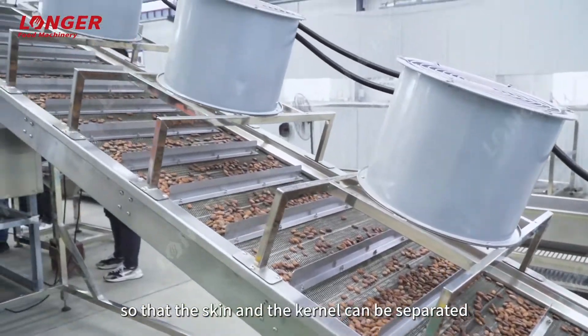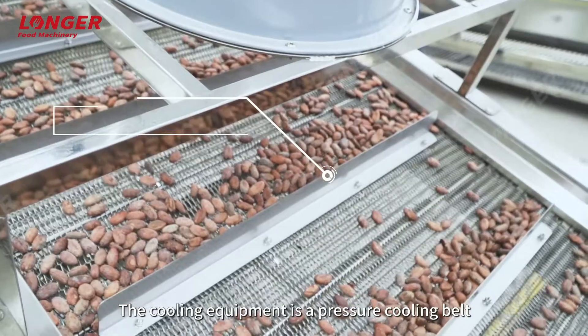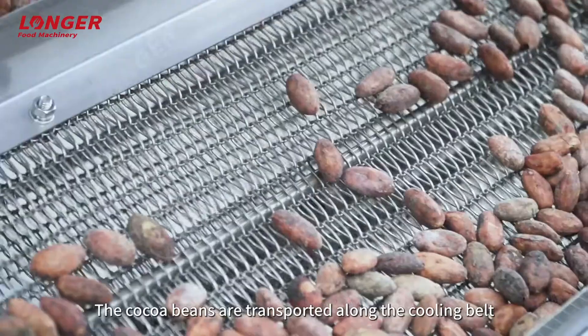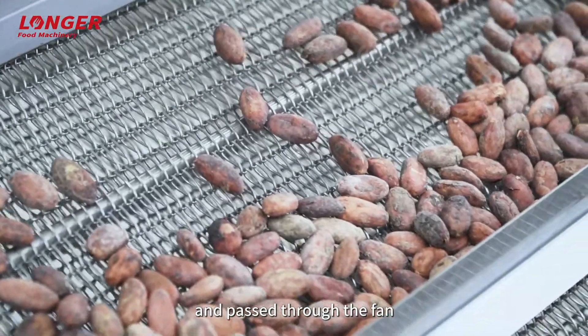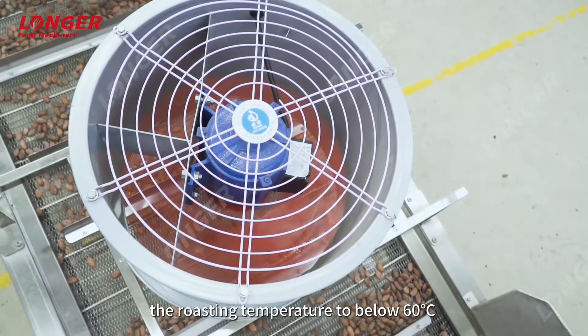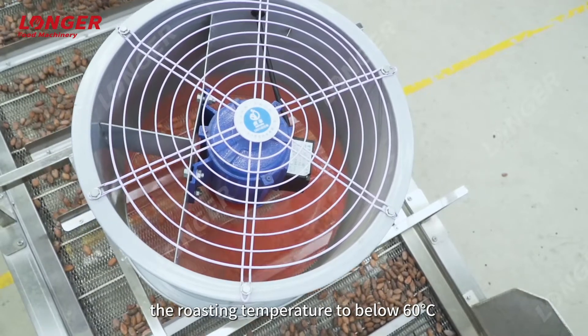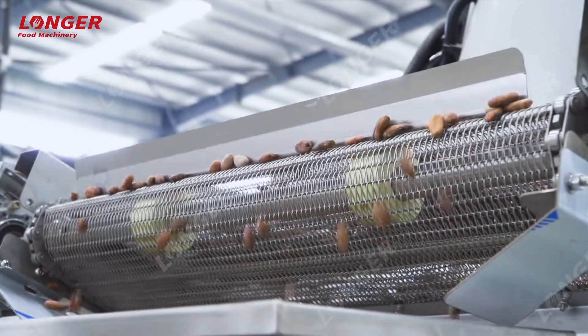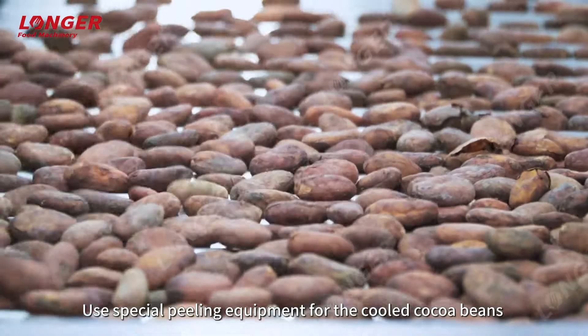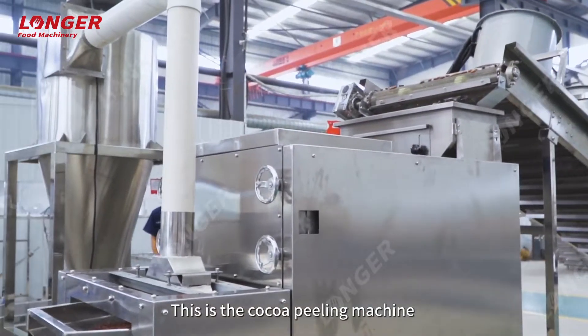Cocoa beans need to be cooled before peeling so that the skin and the kernel can be separated. The cooling equipment is a pressure cooling belt. The cocoa beans are transported along the cooling belt and passed through a fan so that the temperature will drop from the roasting temperature to below 60 degrees Celsius.